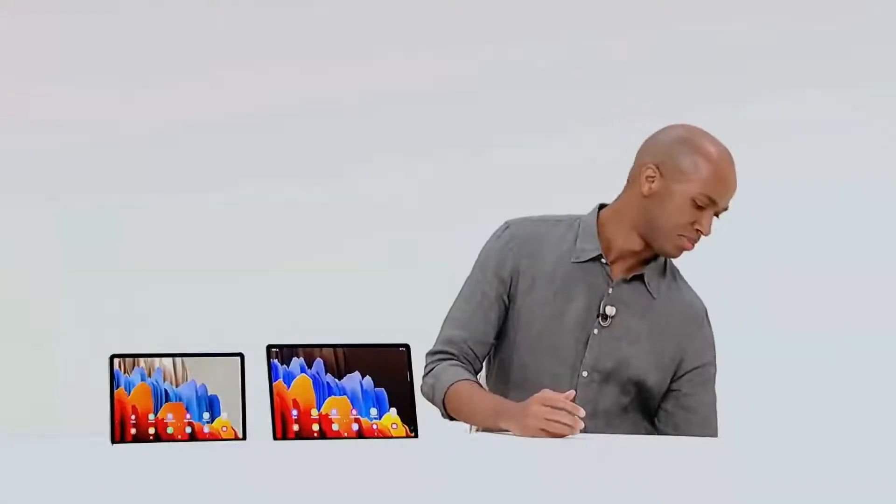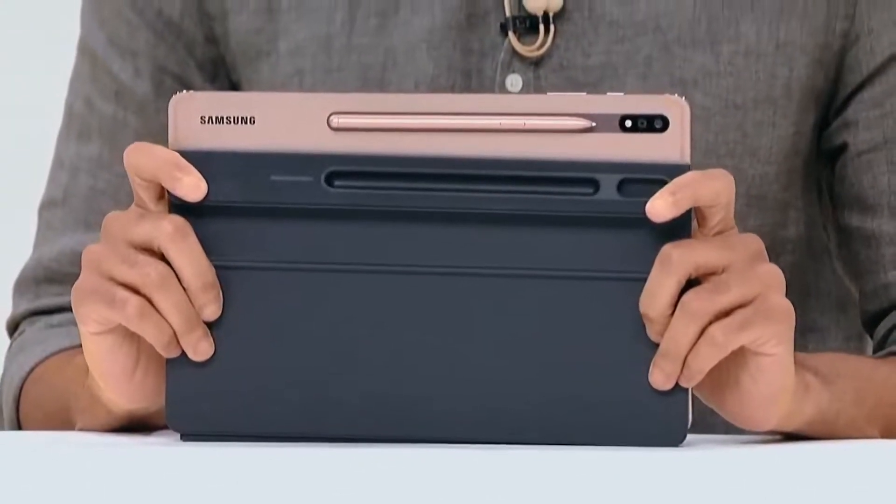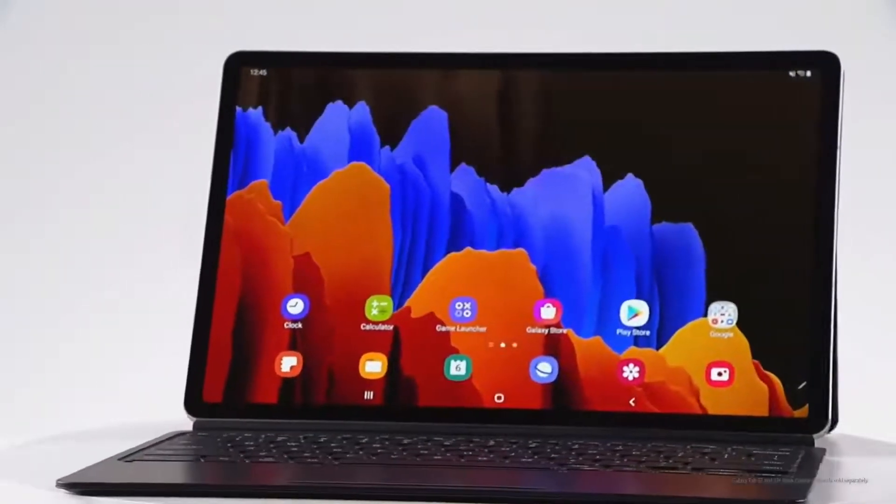You might be thinking: looks great, but where's the S Pen? Here it is — convenient, right? We also built a better keyboard that's going to raise your productivity.